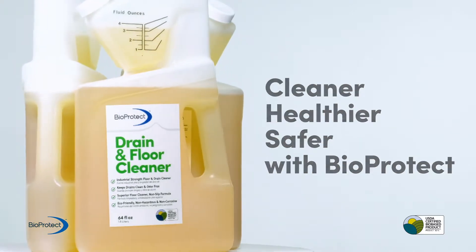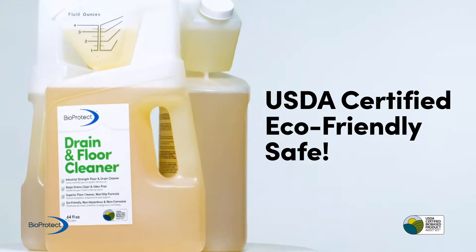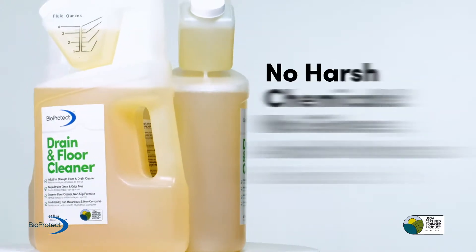Your store will be cleaner, healthier, and safer with BioProtect. Since BioProtect is USDA certified, it's eco-friendly and safe. No harsh chemicals means no gloves or mask required.